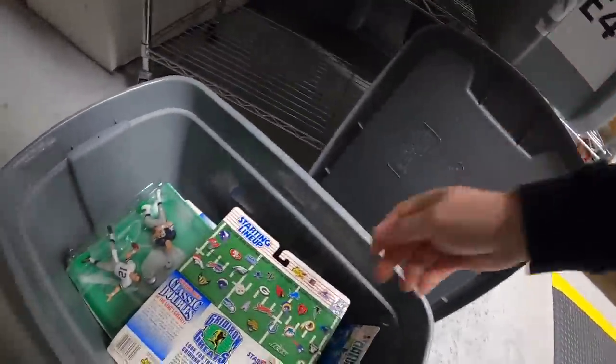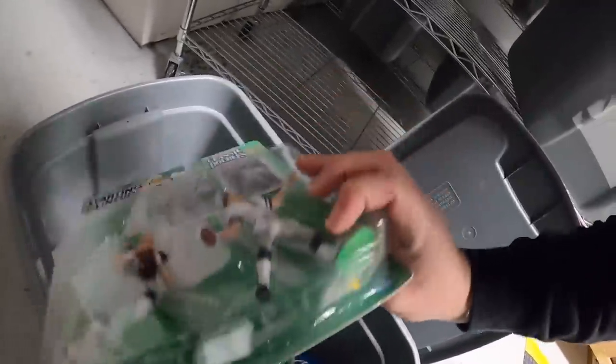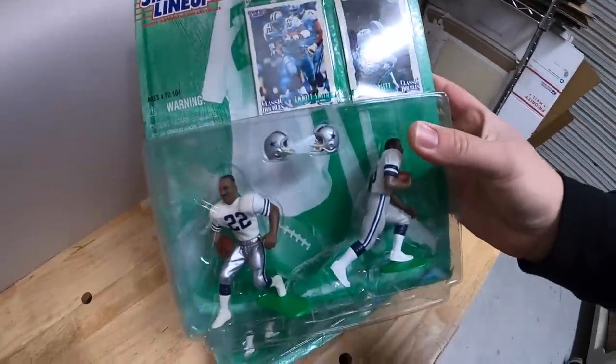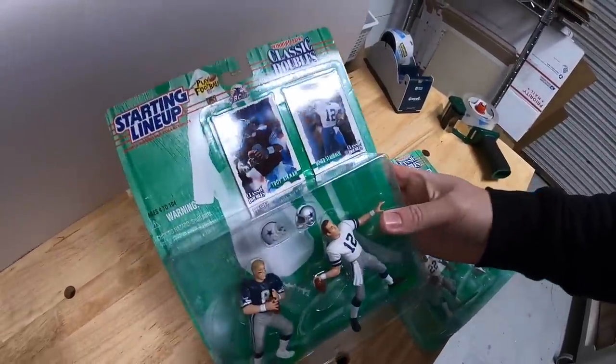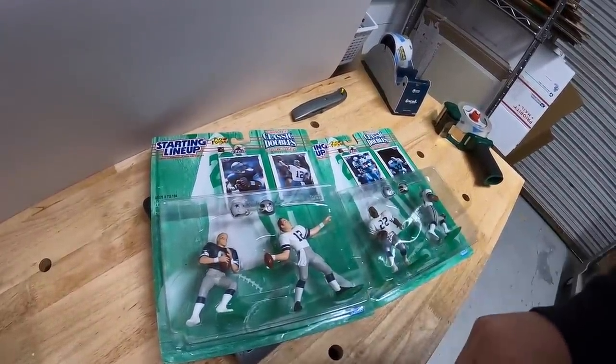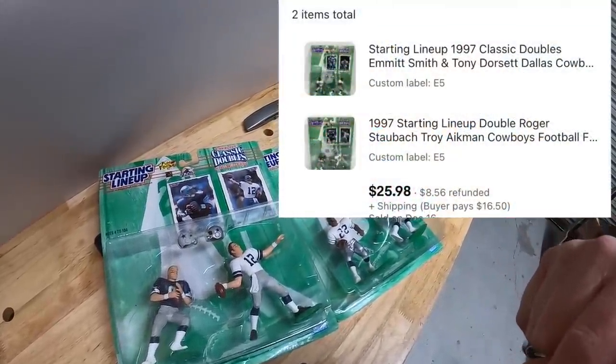Next thing's an E5. It is two different Starting Lineup figures - they're both Cowboys. We've got an Emmett Smith and Tony Dorsett, and Troy Aikman and Roger Staubach. The same buyer bought both of these for $25.98 plus shipping. I'll just put them both in the same box and refund them the difference in the shipping cost. Those are both going as requested.